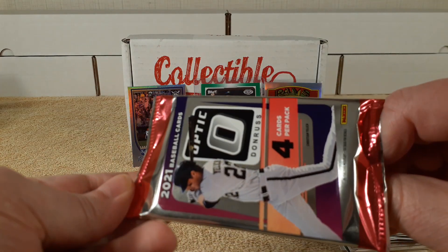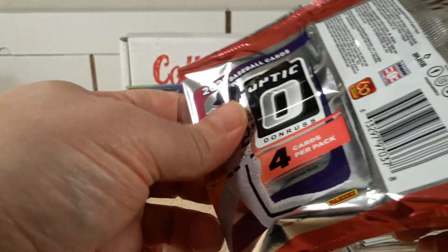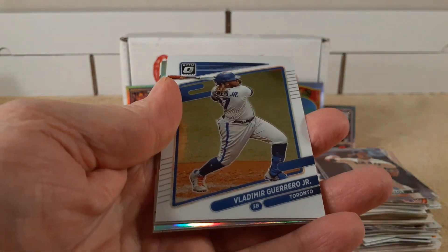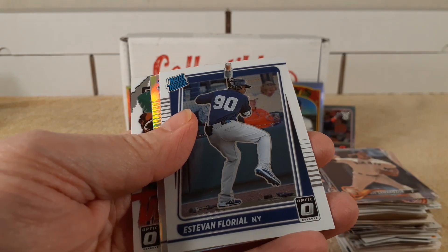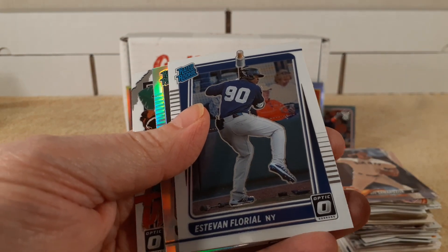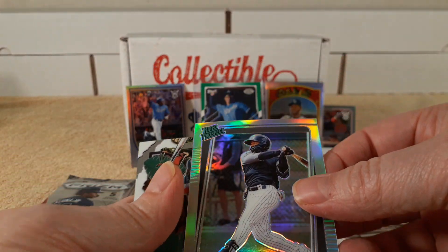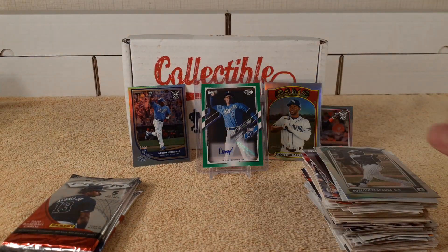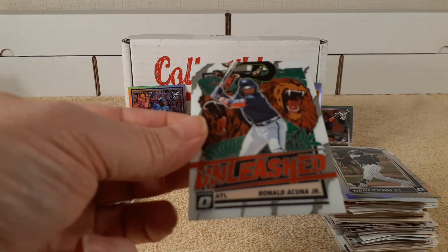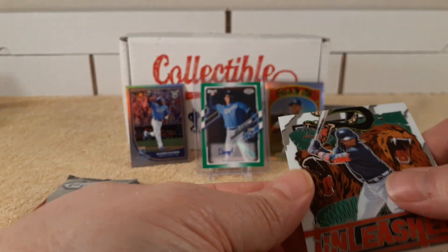2021 Optic pack — fill in some Optic holes from the Optic I got this year. So Vladdy Jr., Floreal Rated Rookie. Rated Prospect — Yuki. And Unleashed — these are really cool. Acuna — really cool because of the Chromium.